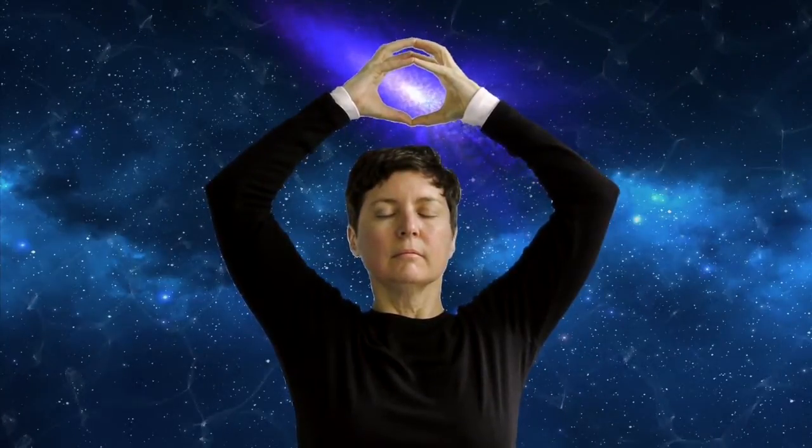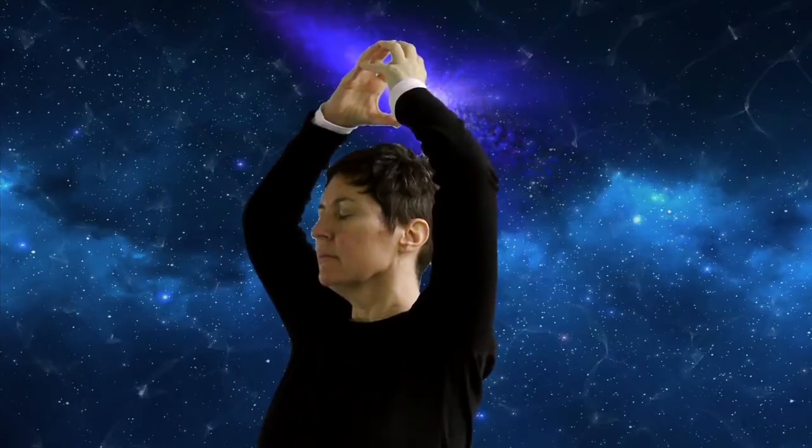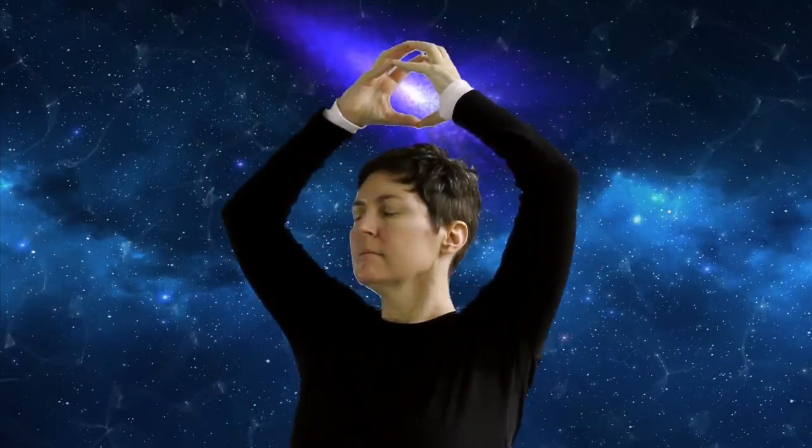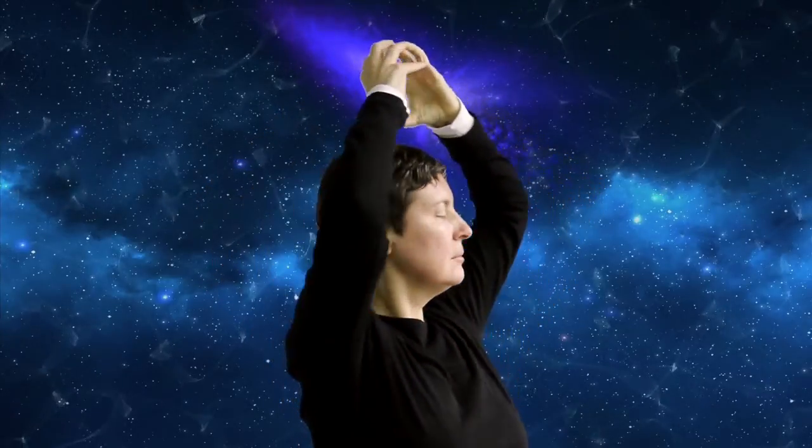With the Mudra remaining overhead, twist gently at the waist. Inhale, turn to the right, exhale to center. Inhale to the left, exhale to center. Alternate 11 times, slowly and precisely. Keep pressing the fingertips and the thumbs together. Tighten the abs and the buttocks. Twisting with the hands and the Mudra overhead allows the body to forget tension, and the rest of the body is then relaxed and becomes more flexible.